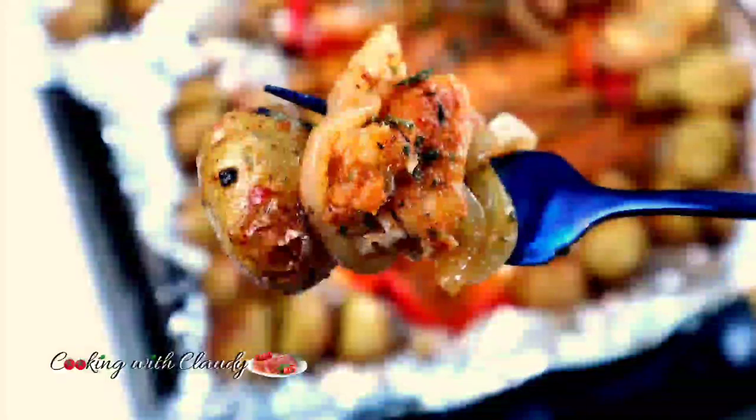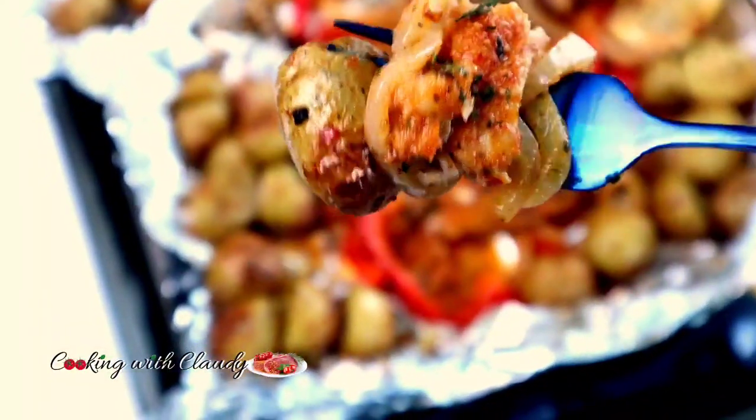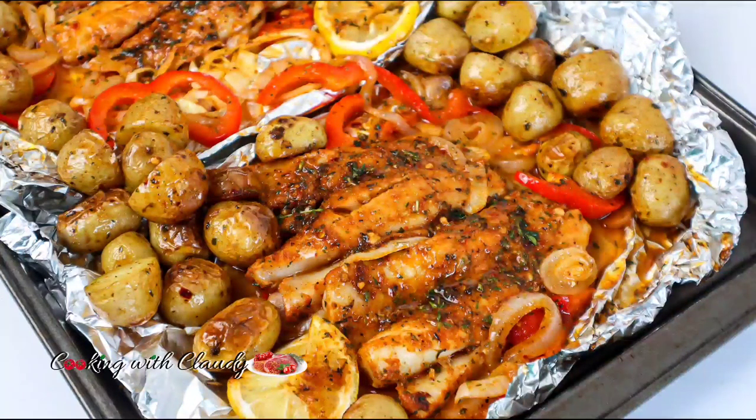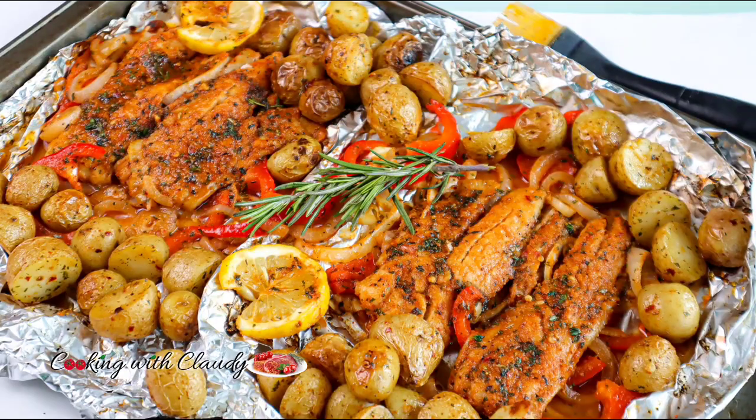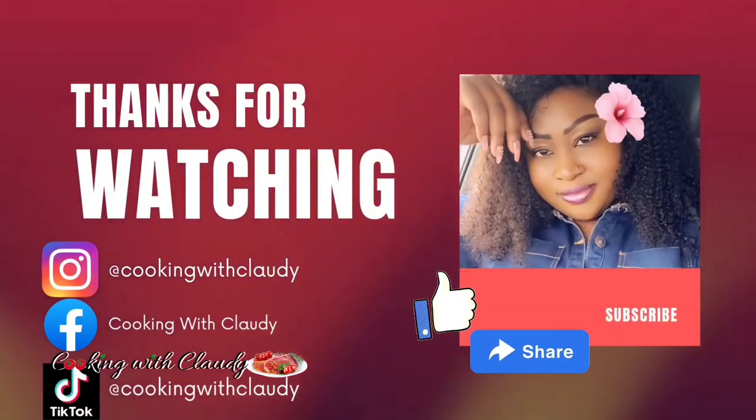I'm just going to break into that fish and let you see how juicy and savory it is. For the potatoes that were baked separately — those are lemon potatoes — if you want that potato recipe I will drop the link for you guys. Thank you so much for watching, until we meet again, bye for now and I love you all!